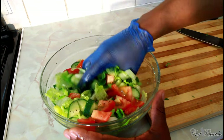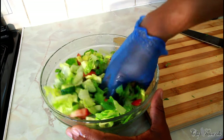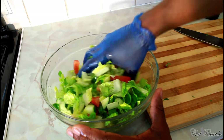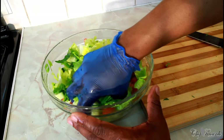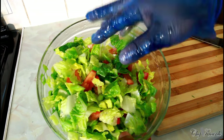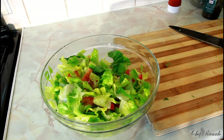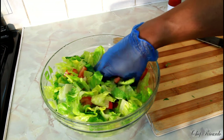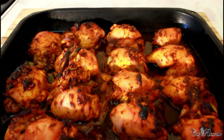Now I'm just going to mix up the salad. I've changed my gloves because the first pair I was wearing when handling the raw meat — you can't handle the veg with the same gloves. Don't think about washing off the gloves; change them and get a fresh pair. Mix up the salad just like this. It's looking lovely, nice, fresh, and green. I'm going to put this in the fridge while the chicken finishes in the oven, and as soon as the chicken is ready we'll show you the finished result.